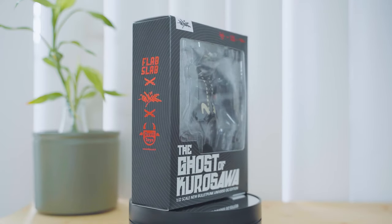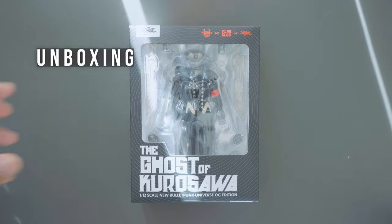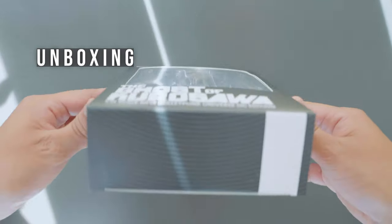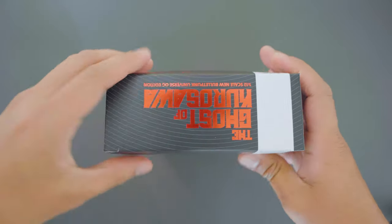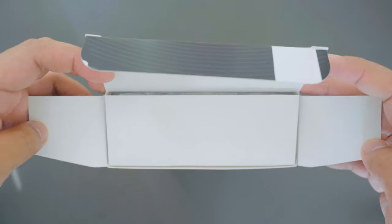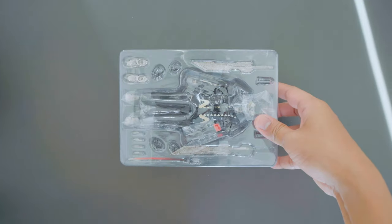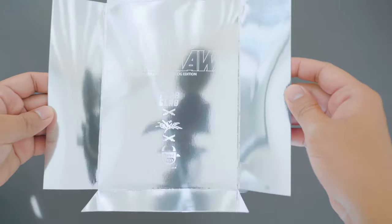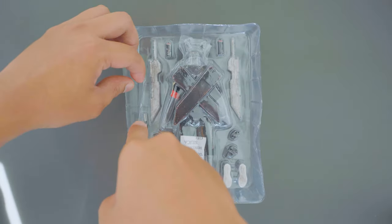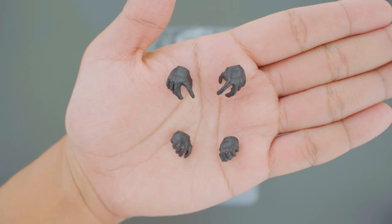You can check them all out on the Devil Toys online store — there's a link in the description below. The main box arrived inside a solid cardboard box with no stickers, so you can open it straight away. The box has a silver chrome cardboard insert with white print.